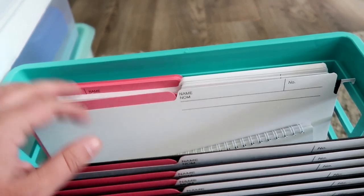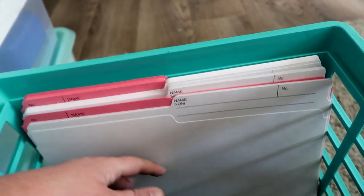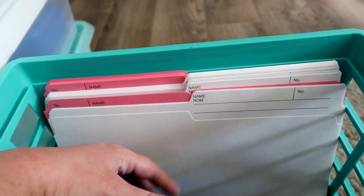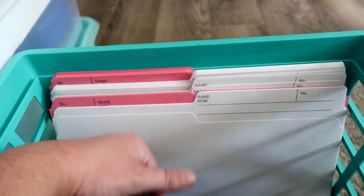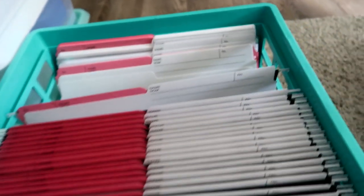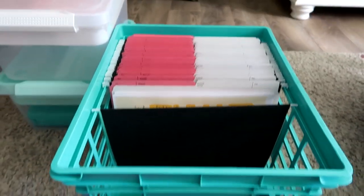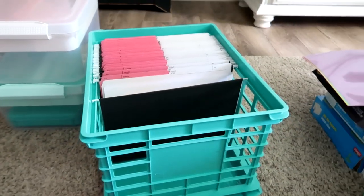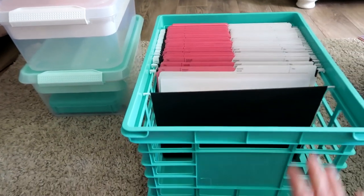In the back I've put the folders we still need to set up for the rest of the year. I have a folder for each kid for the start and end of the year, and I've already put some pages in those. That's how the crate system is set up for now — I don't think much will change except adding more work to it.